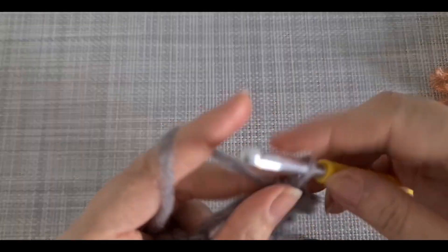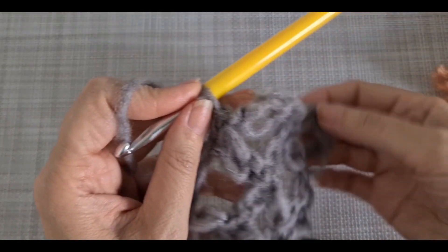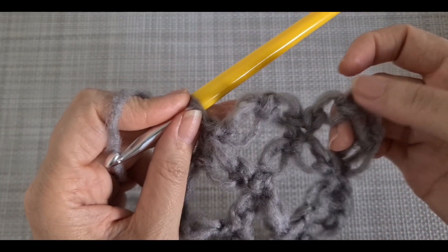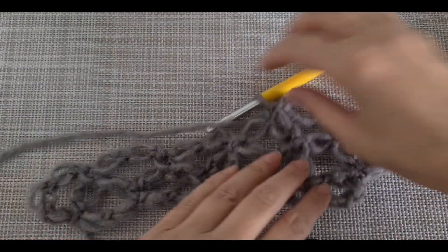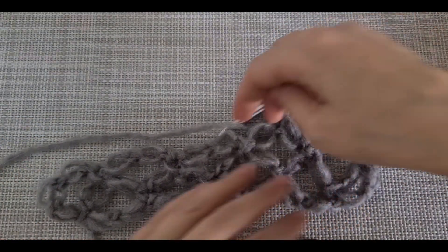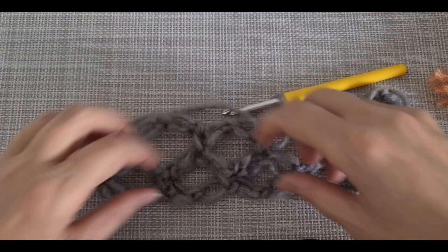At the end, in the last row when you want to finish, you don't need to make three. In the last row when you are going to finish it, you just have to make two, two, two, two and finish the work like that.